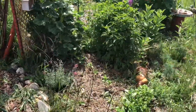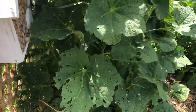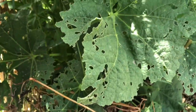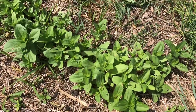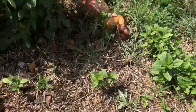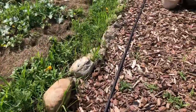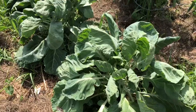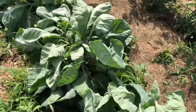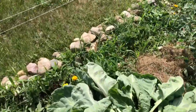I've been noticing that a lot of my plants have holes in the leaves — here are the hollyhocks and the zinnia seedlings, pretty much everything. Even the Brussels sprouts have a few holes, even though I've been using BT.